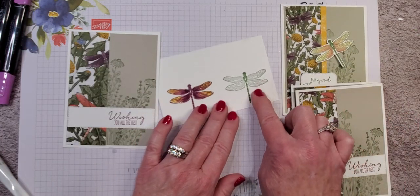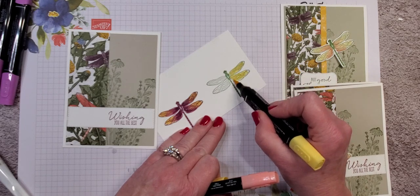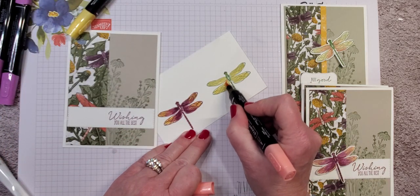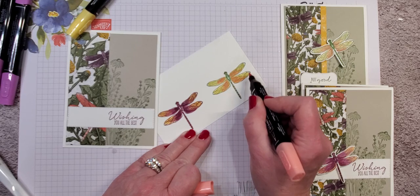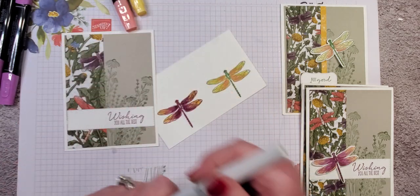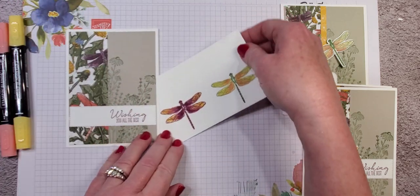For the green dragonfly, you may think the color will bleed on green, but actually it doesn't — kind of magical! I used Saffron for yellow and then my light Calypso Coral, adding a little color and blending right where those colors meet. And of course, Wink of Stella, because don't you think dragonfly wings would be kind of glimmery and glistening? I think so. That was it for those dragonflies.